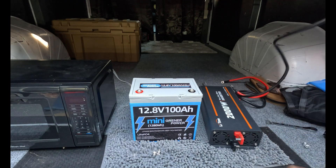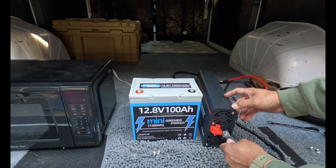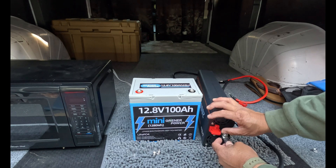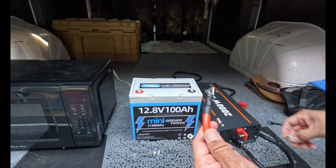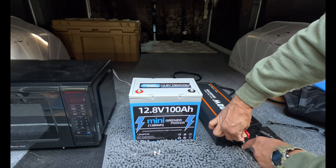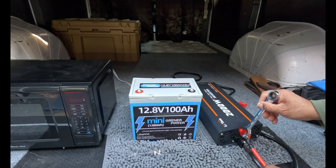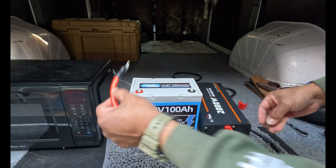Let's go ahead and hook up the negative — pardon the wire, I ordered a really long one. Let's go ahead and hook up the negative while we listen to the neighbor's lawn equipment. Then we're going to go ahead and wire up the positive side. You can get these cables on Amazon for fairly cheap but I recommend at least two gauge. We don't need to crank down on it too much — we're just doing a test of the microwave.